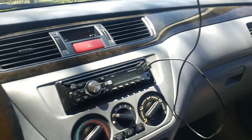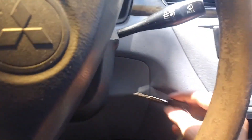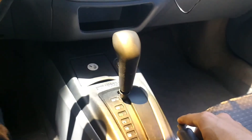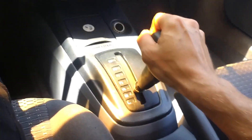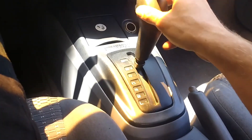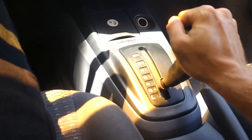Oh crap — it's the cops! Anyway, I'm going to start it up and run it through all the gears: reverse, low, two, three, drive, neutral, back to reverse, park, then down through three, two — just in a random order.